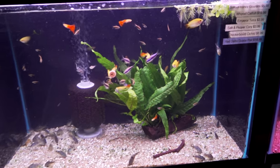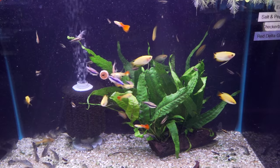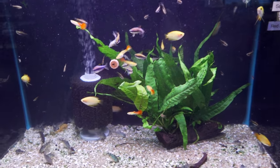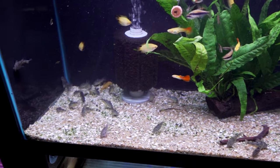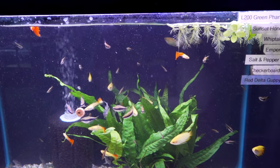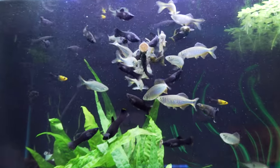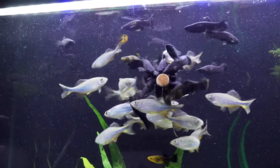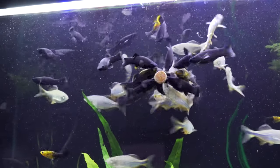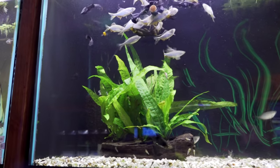Moving up, we've got some red delta guppy pairs. And then we've got emperor tetras along with a bunch of salt and pepper corydoras and some sunset honey gouramis. Up top, look at that — that's a mass of mollies right there, mixed with giant danios, going crazy with some floating water sprite and java fern.